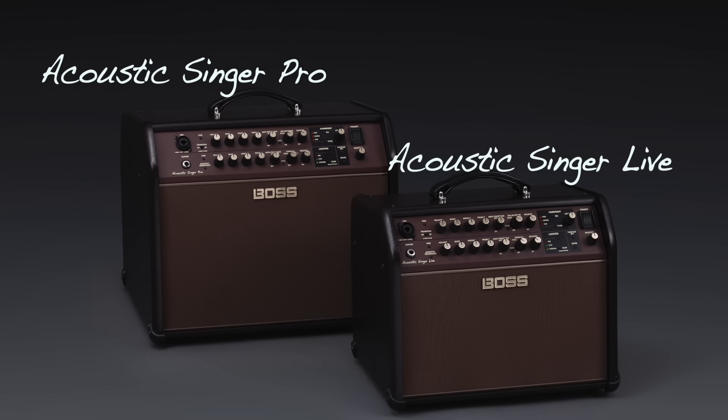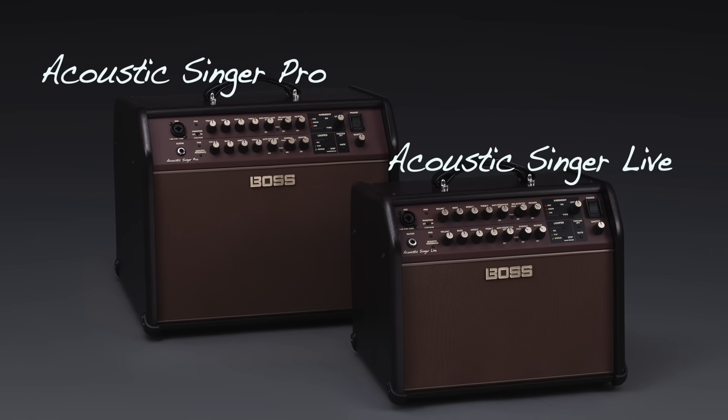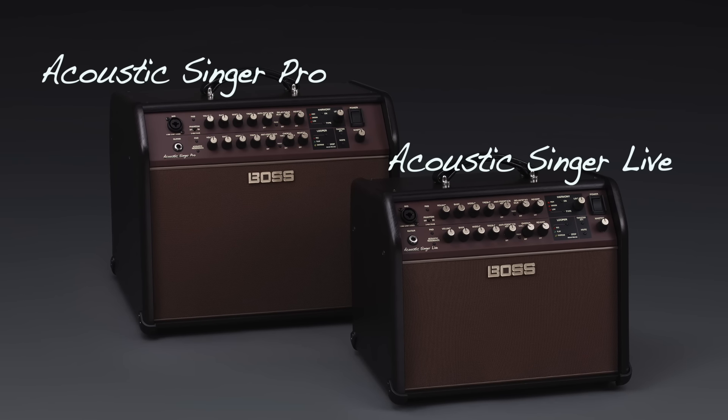The brand new Acoustic Singer series amplifiers from Boss — two models: the Acoustic Singer Pro at 120 watts and the Acoustic Singer Live at 60 watts. These amps are built for amazing quality and maximum power. It's very difficult to translate everything through a YouTube video, so please get in front of one, plug in, and try it for yourself.